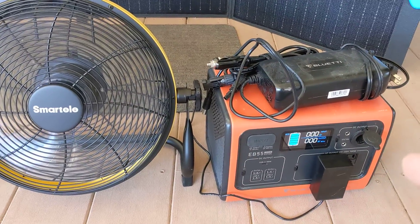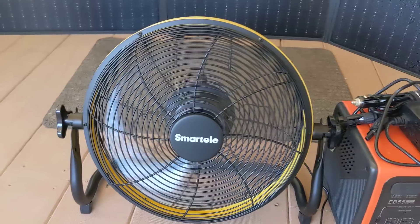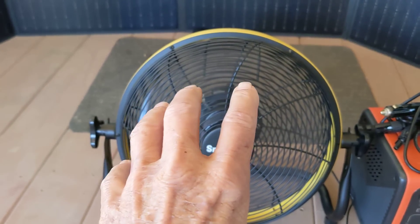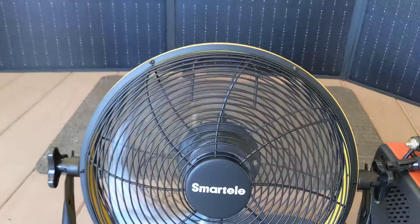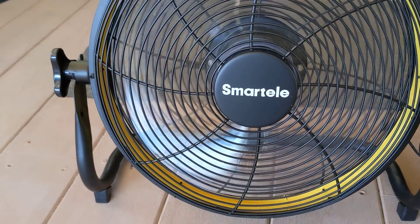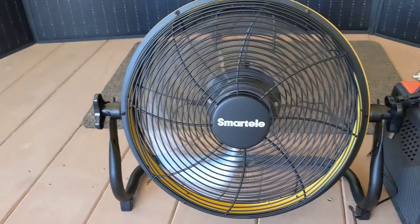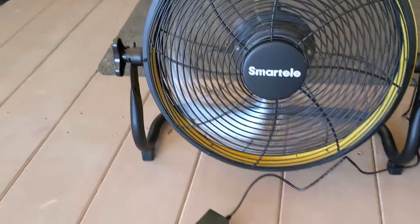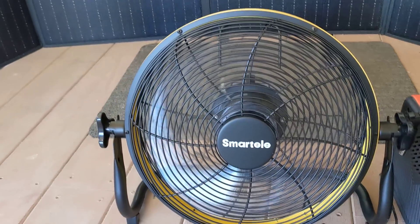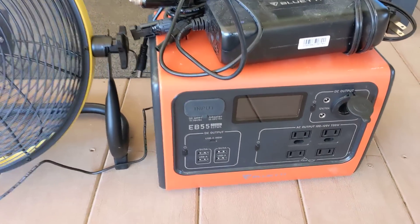You've got 500 watts of usage right here to power this, and then the lithium battery that comes with the fan — you can run it quite a while. I'm going to unplug it from the Bluetti now. Okay, so now it's just running on the fan's battery. And that's the charger right here — you can charge it on a 110 outlet, or if you have a Bluetti like I do, that's an EB55.